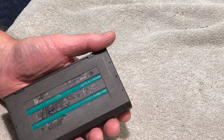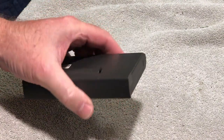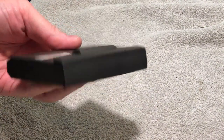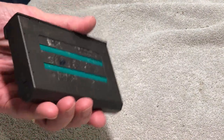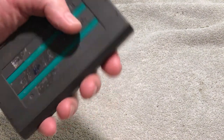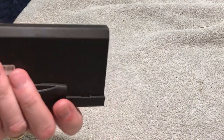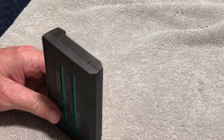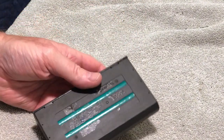Hi guys, this is Dave from Dave's Vintage Apple Tech, and we are going to attempt to rebuild this battery that goes into a 1400 series PowerBook — 117, 133, and 166 megahertz CPUs. This battery fits all of them, whether it's a passive matrix or the active matrix machines.